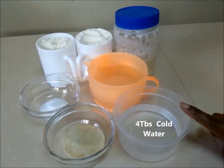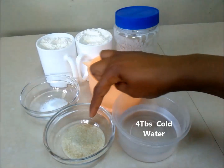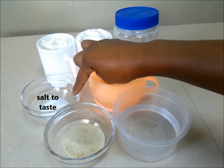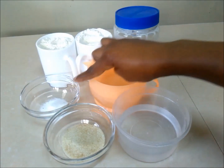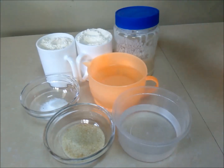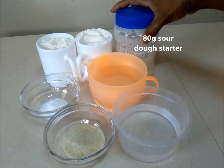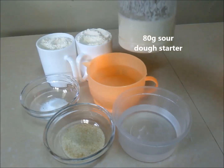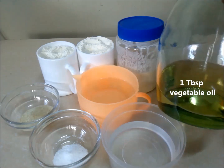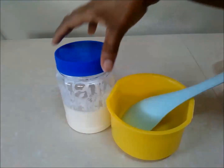Our ingredients are four tablespoons cold water, one tablespoon sugar (that's optional), salt to taste, enough warm water to use as required when kneading your dough, two cups all-purpose flour — you can substitute one cup with one cup whole wheat flour — 80 grams sourdough starter, and one tablespoon vegetable oil.